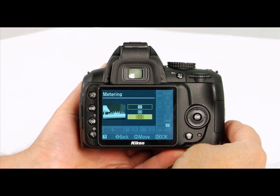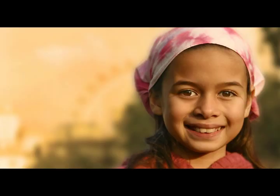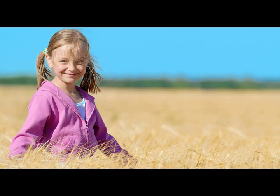Spot metering takes the light reading from a very small area of the frame. The camera will meter the currently selected focus point. This will ensure that you get a correctly exposed subject if the background happens to be much brighter or darker than the subject.